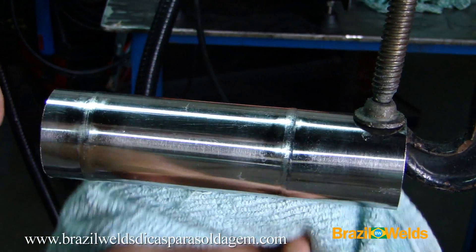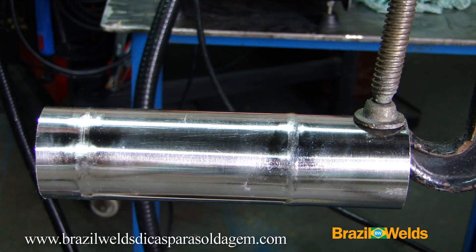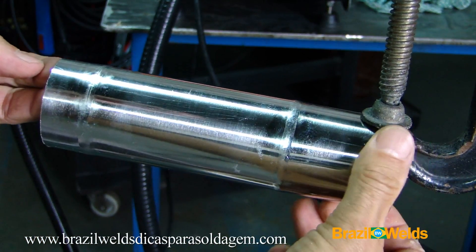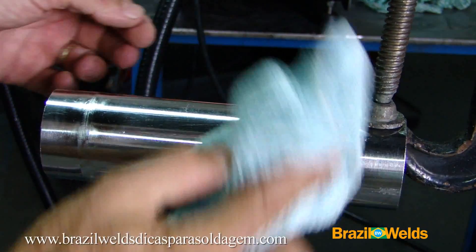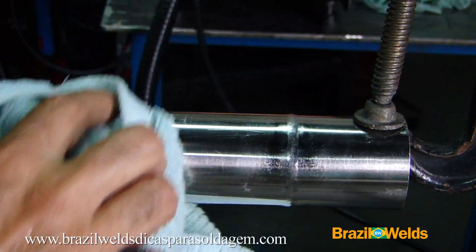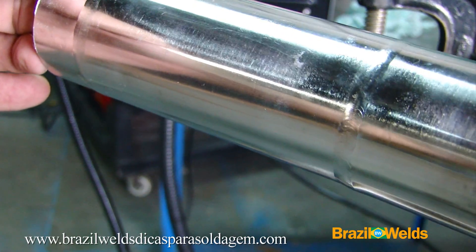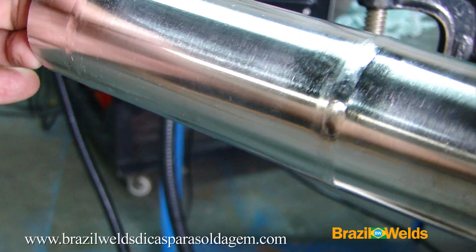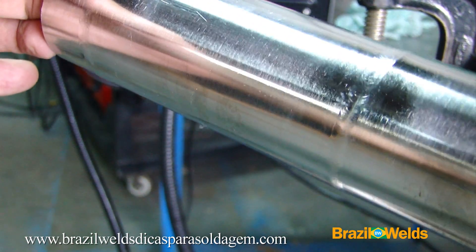With a clean cloth or one dampened with water, wipe away the solution residues that remained on the tube. If you can rinse it with clean water and then dry it with a clean dry cloth, that will be even better. See how the two weld beads turned out — the original finish of the stainless steel tube was preserved, not altered, and matched to the original finish.